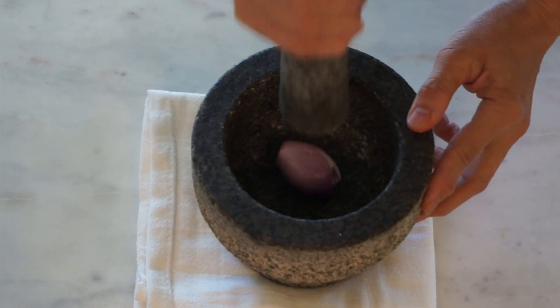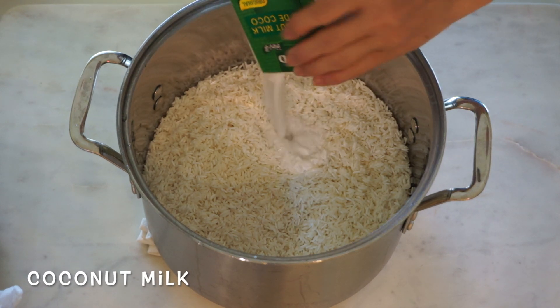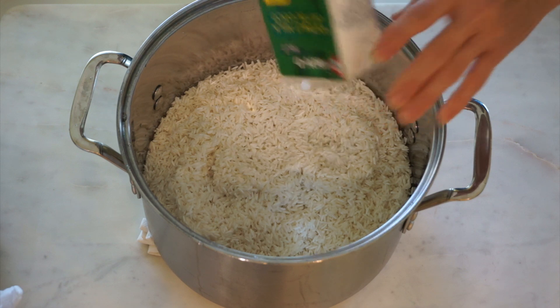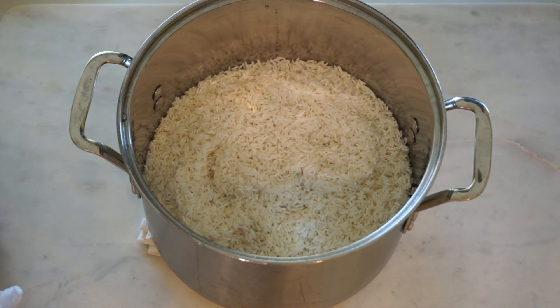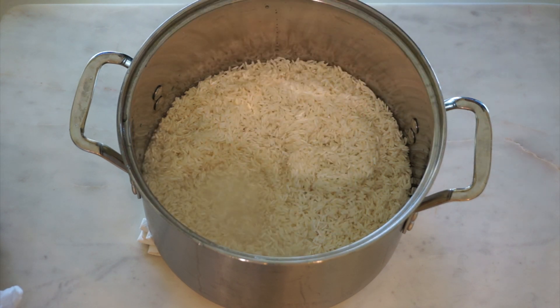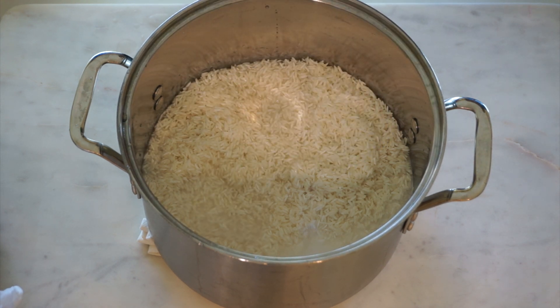We are going to cook a little bit, and a little bit more. We will cook a little bit of vegetables. It's easy to cook one more.